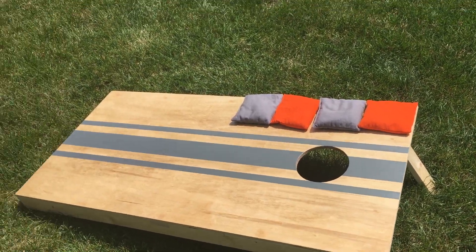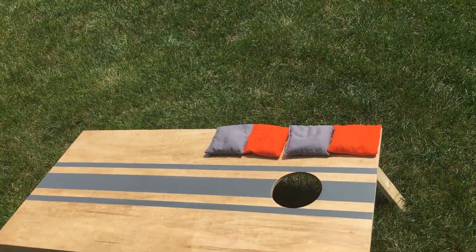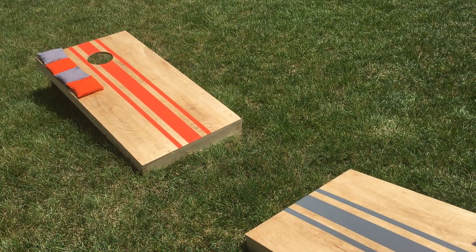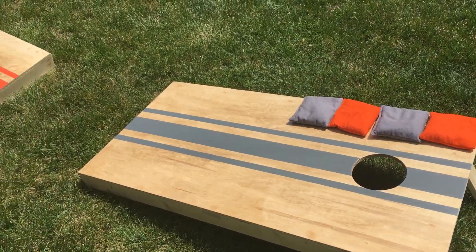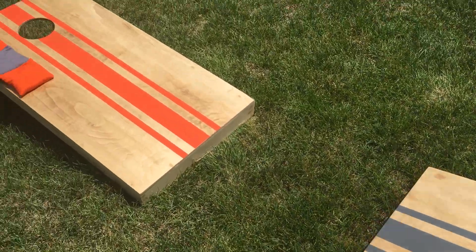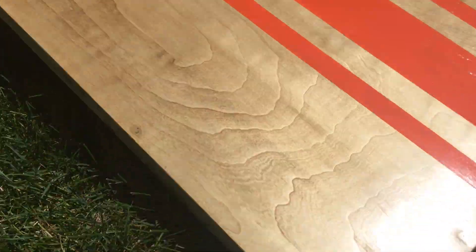I've got gray and orange bags, so I made the boards gray and orange — just two contrasting colors I thought would look nice. Let me show you a couple of things I wasn't too thrilled with in how I did them.